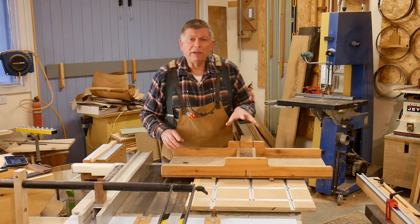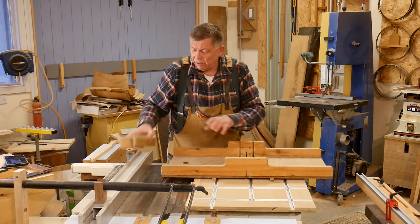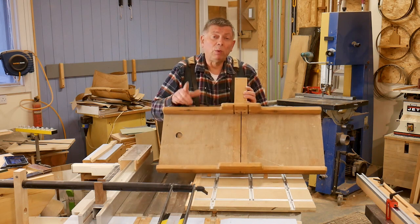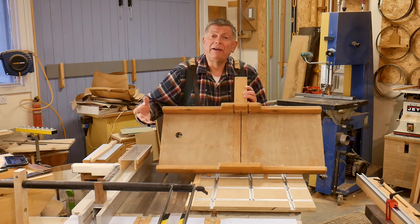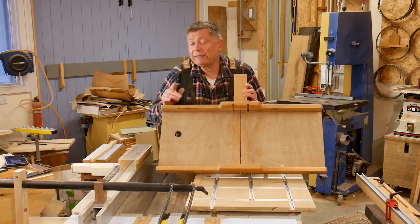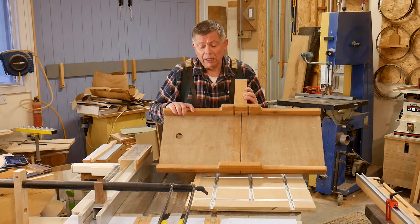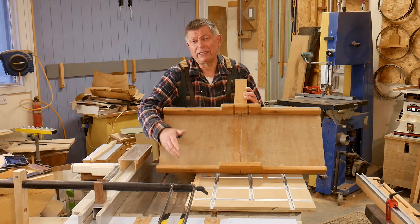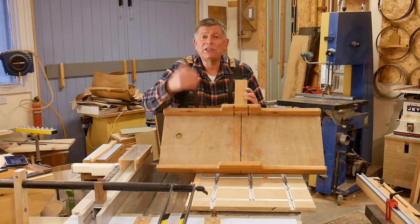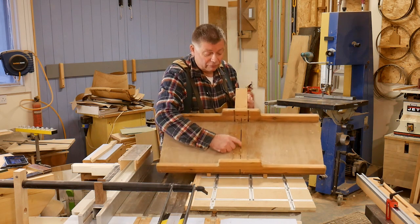There is one big disadvantage of a cross-cut sled like this, and they all suffer from the same problem. And that is the slot made by the blade here gets wider and wider and wider. It gets wider if I use a thicker blade — this is a thin kerf blade. If I then use a standard eighth-inch blade, that slot gets bigger. But even if I never change the blade, it still gets bigger, because you're creating sawdust all the time, and sawdust is abrasive. And that's why you have to replace your zero-clearance table saw insert now and again, because the slot at the front gets wider and wider as the sawdust abrades it away. And the same thing happens with a sled like this, so that slot there is now really — you can drive a bus through that.